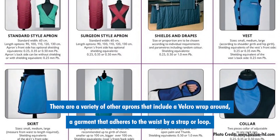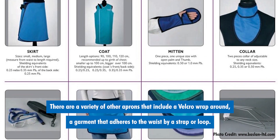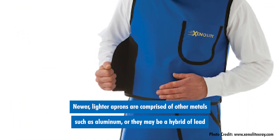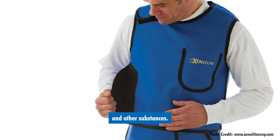There are a variety of other aprons that include a velcro wrap-around or a garment that adheres to the waist by a strap or loop. The aprons may not always be constructed from lead. Newer, lighter aprons are comprised of other metals such as aluminum or they may be a hybrid of lead and other substances.